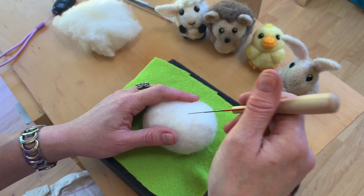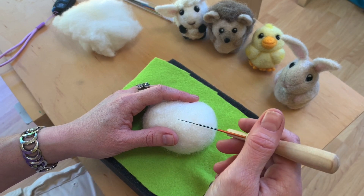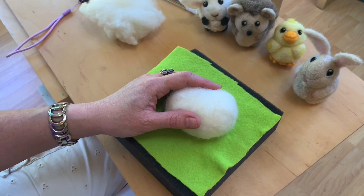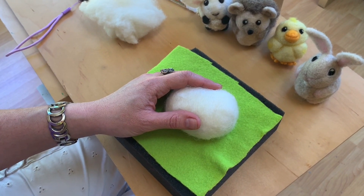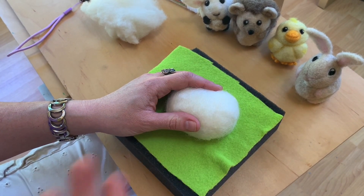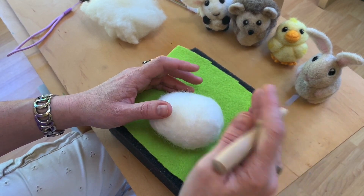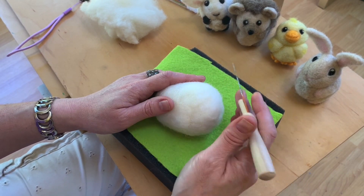I'm going to talk about ergonomics some more. I think when you're seeing me on the Zoom you'll see my body posture better. I'm not sure how to show my body posture with the video right now, but we will talk about that more on the live sessions.